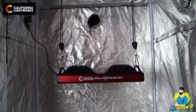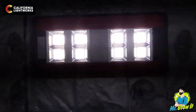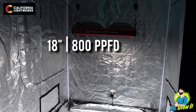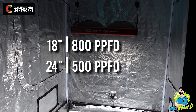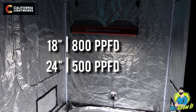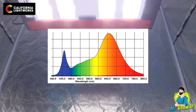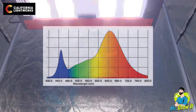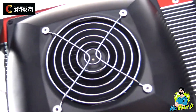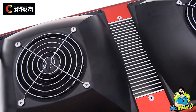California Lightworks lists a few different PPFD measurements for this LED grow light. When the grow light is hanging at a distance of 18 inches, PPFD is 800. When the light is hanging at a distance of 24 inches, PPFD comes in at 500. On screen right now is the light spectrum emitted from this grow light — California Lightworks calls this the Solar Extreme Opti Grow full spectrum. The fixture uses 3.3 amps at 120 volts.